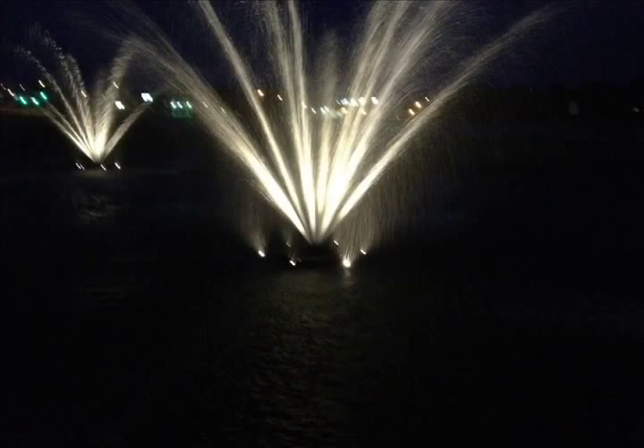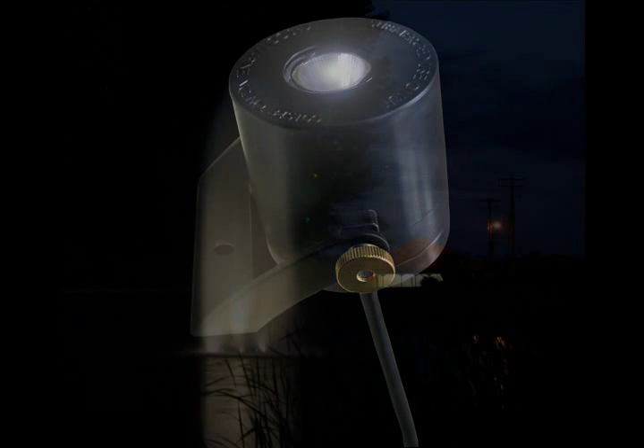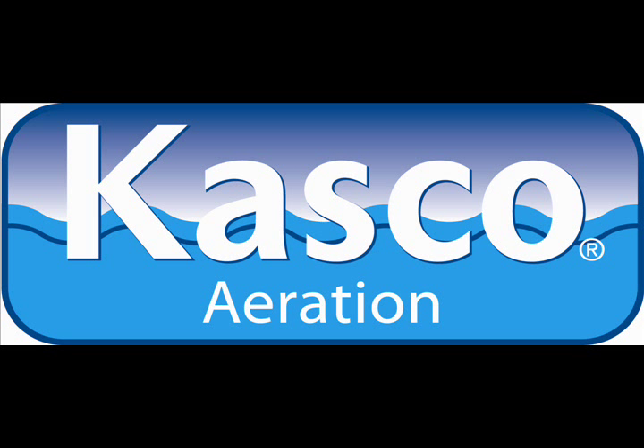Casco control panels are ready to receive the lights, and each light is attached with a single bolt and nut. Whether purchasing a new fountain or lighting an existing fountain, adding a lighting package to your floating fountain has never been a more attractive option. Casco's new LED lighting packages — better design and better value. Contact your Casco distributor today.